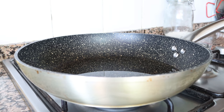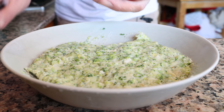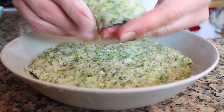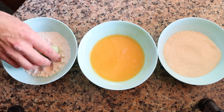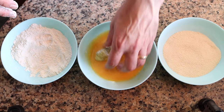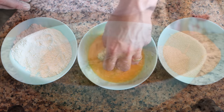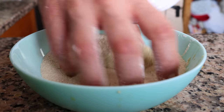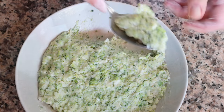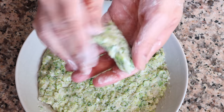While the oil is heating, let's start shaping our croquettes. First, I'm going to dust off my hands in some flour, which makes it so much easier to work with the mixture. Then we'll grab a spoonful of the mixture and start shaping it into a croquette — I'm going to use a traditional design, about the size of a large egg. Then we'll add it into the flour, then the egg wash, and finally into the breadcrumbs, making sure that at all three stages you're evenly coating the croquette all around. Continue until all the croquettes are assembled — you should get about 12 from this recipe.